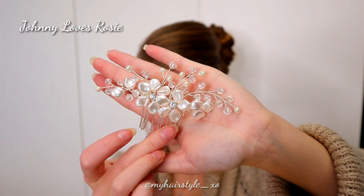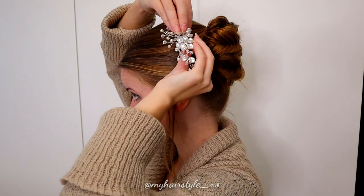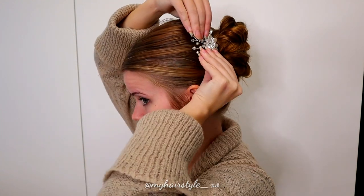Next, I will use this beautiful hair piece from Johnny Loves Rosy. It's easy to stick on my updo.